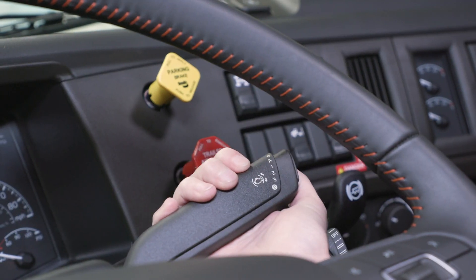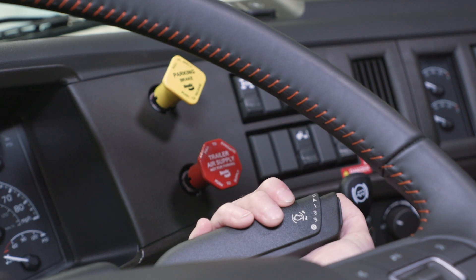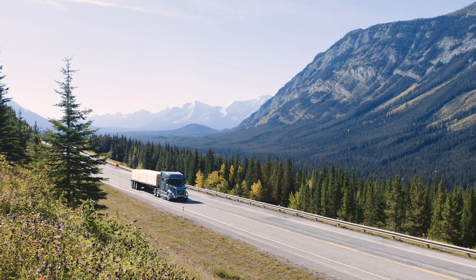To activate the engine brake, move the engine brake stalk to the set level of braking. The Volvo engine brake operates at engine speeds greater than 950 RPM.